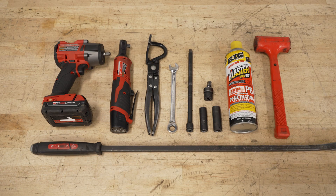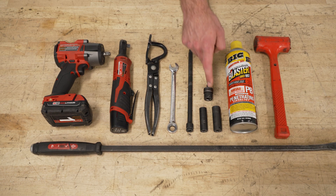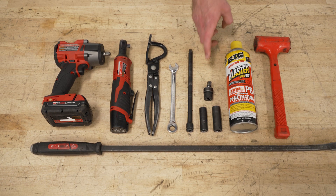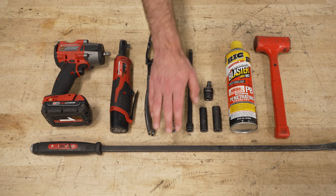Tools required for this install include an impact gun, a ratchet, an exhaust hanger remover tool, a 13-millimeter ratcheting wrench, an extension, a 13 and 15-millimeter socket, a swivel adapter, a can of penetrating lubricant, a rubber mallet, and a pry bar.